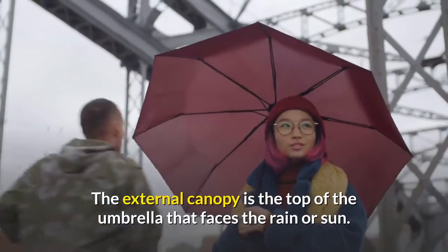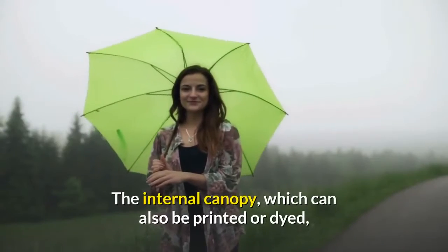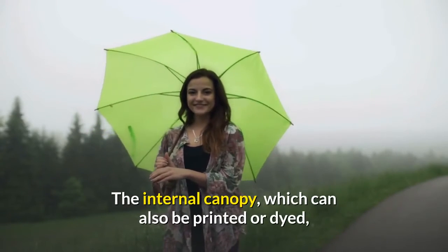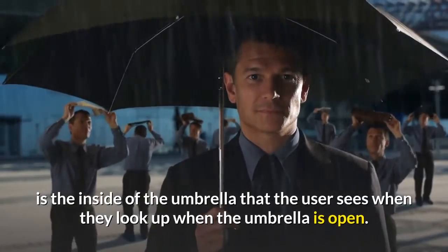The external canopy is the top of the umbrella that faces the rain or sun. The internal canopy, which can also be printed or dyed, is the inside of the umbrella that the user sees when they look up when the umbrella is open.